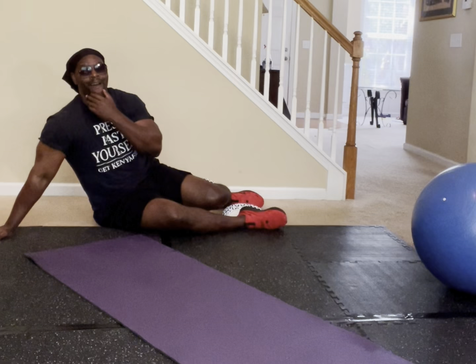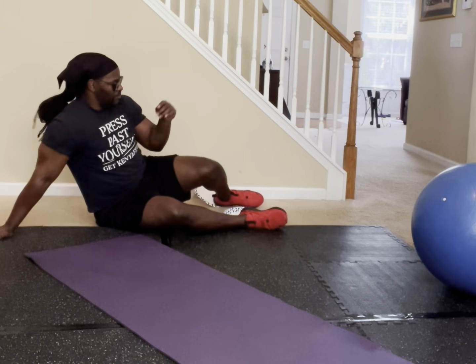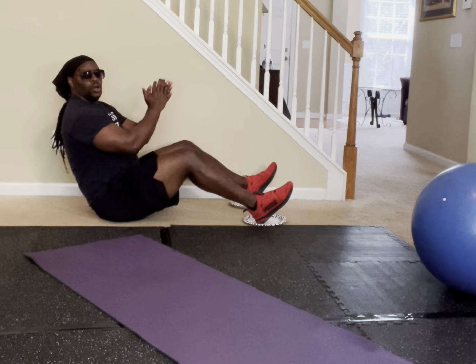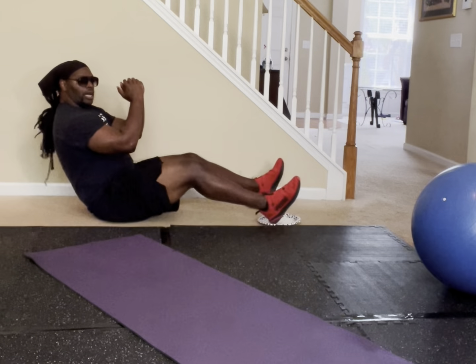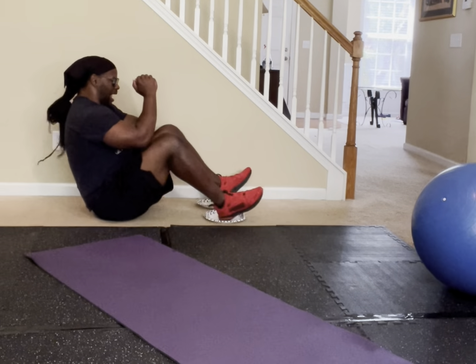You're doing awesome, you're doing amazing. Same move, same deal — we're going to go 30 again, but lean back just a little bit more. In five, four, three, two, one — come on, pretty.